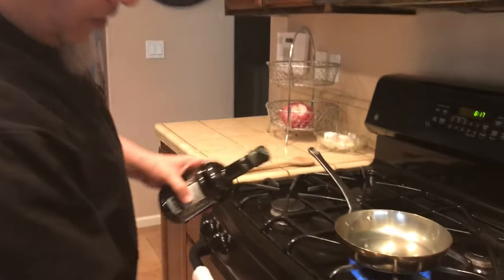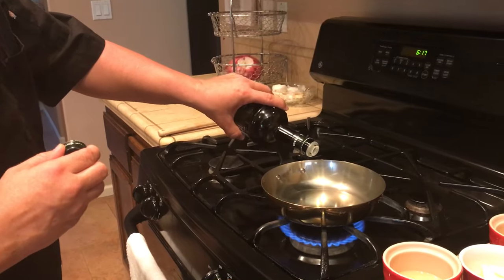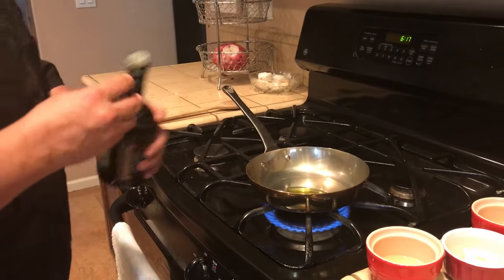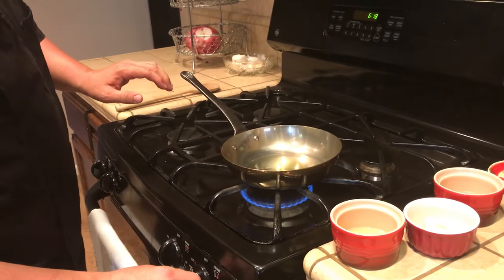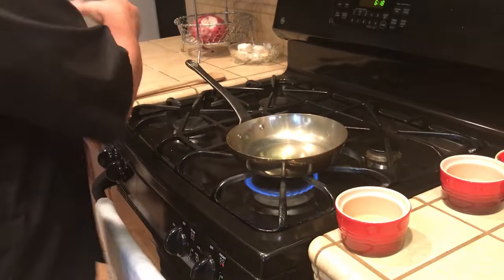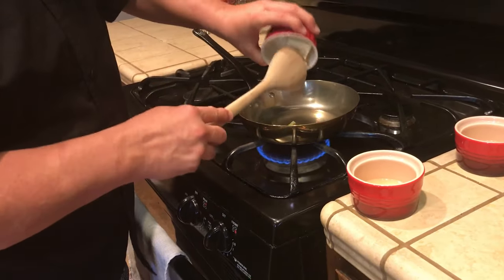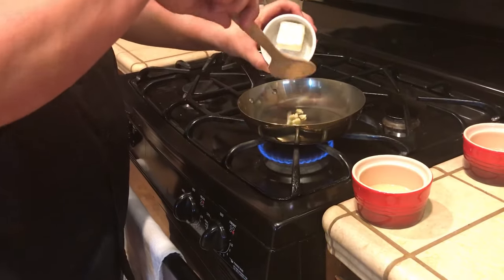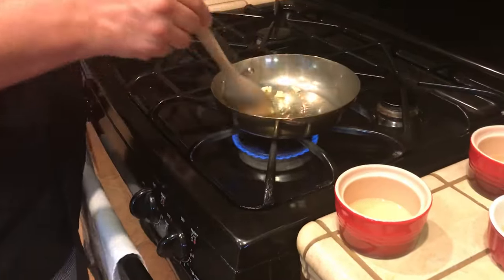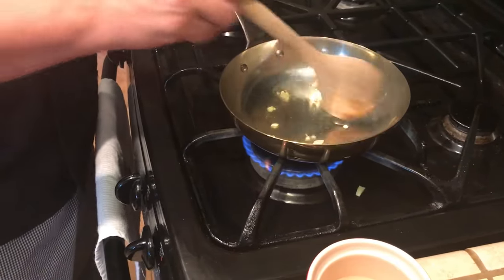So I've got my pan. I'm going to add a little bit of olive oil, about a tablespoon. Now I'm going to go to about a medium-high heat. I'm going to add my garlic and give it a little color. I wish you could smell that right now.